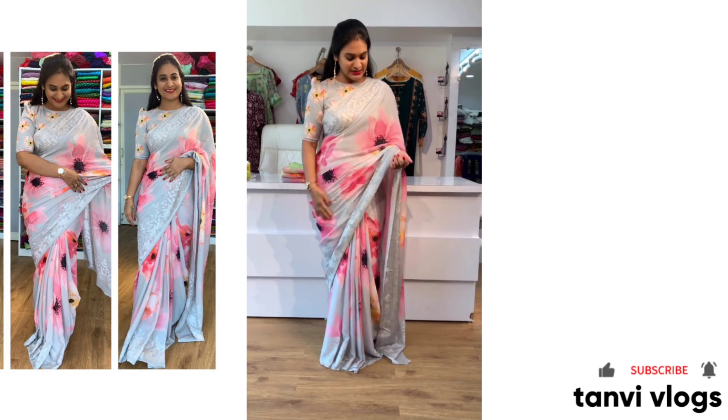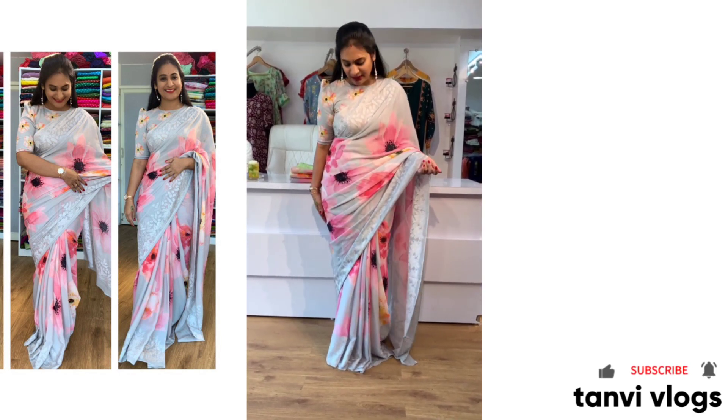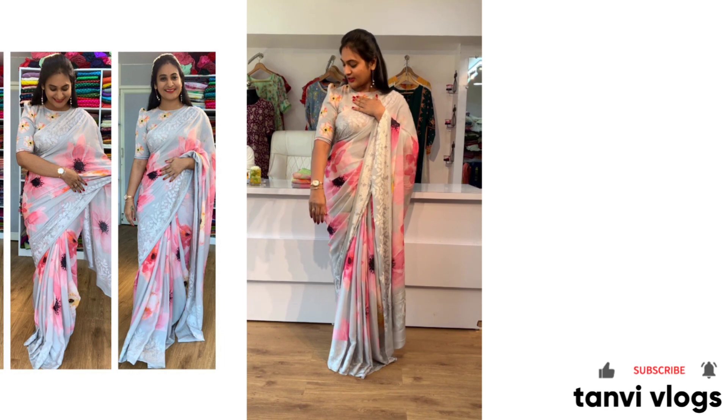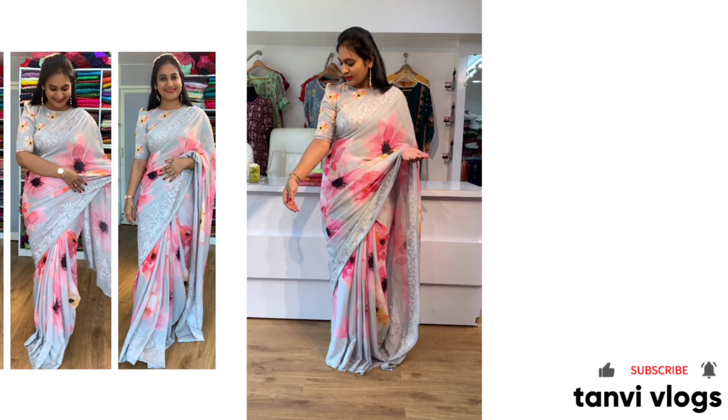I have the name-waist saree. I have the light grey shade. I have the flowering. I am also going to show you a pink color combination. I am also going to show you the blouse part. I have the design for you. The blouse also has a nice flower design.